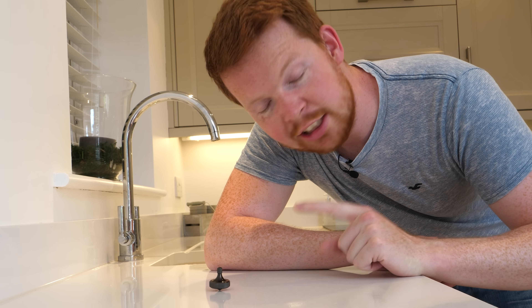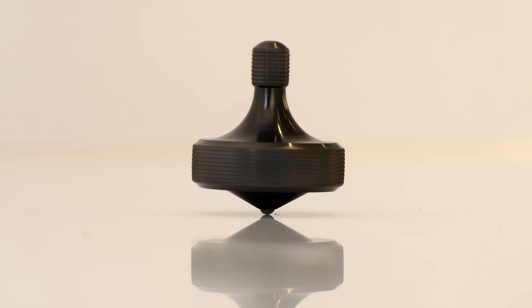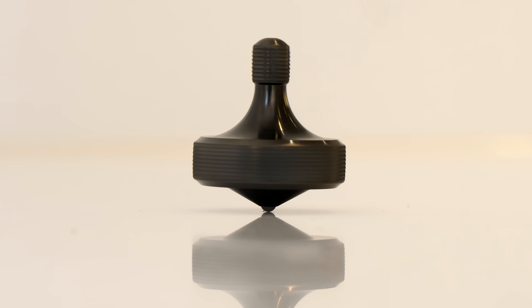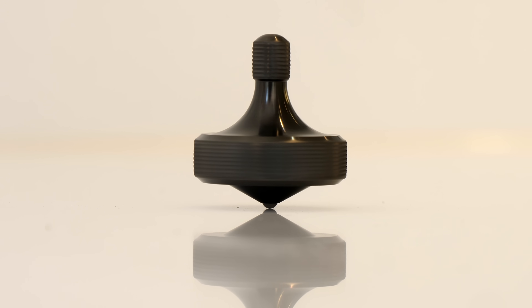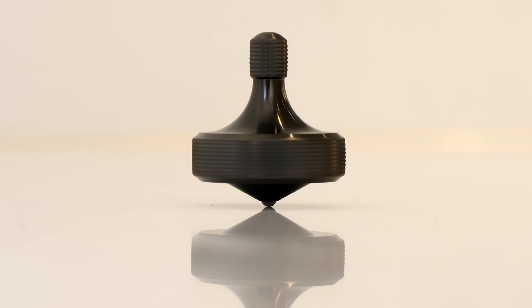Watching something spin with very little friction can be quite satisfying, and this small spinning top can spin for over five minutes with just one spin by hand. But if we were to increase the weight of the spinning top it should spin for a lot longer. The only problem with increasing the weight is it will also increase the friction at the contact point between the spinning top and the surface below.